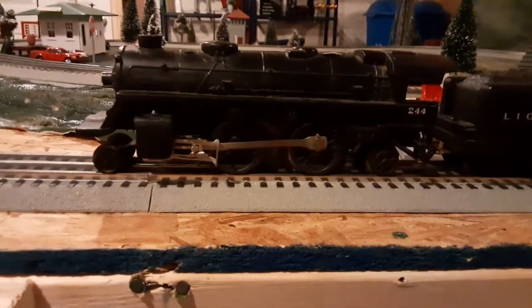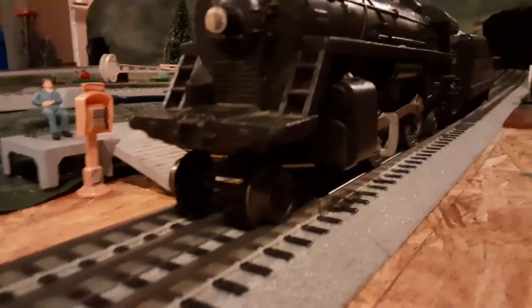The locomotive features a smoke unit, which isn't common with the smaller 242 locomotive. Another one of the locomotive's features was an operating headlight, as you can see here. My locomotive is not in the greatest shape, but it is still usable. It was not operational.